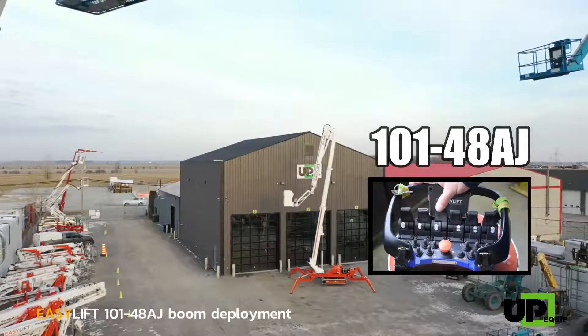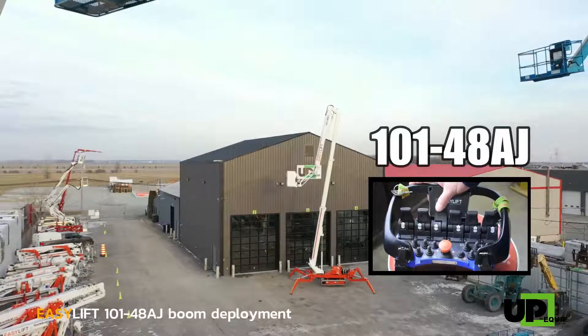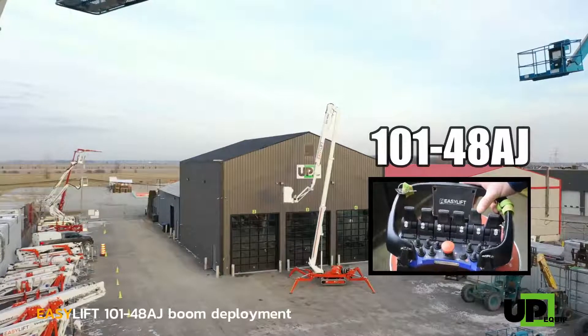A key feature of the 101-48AJ is that the lower boom telescope is always live, so you can move it independently of the upper boom telescope position.